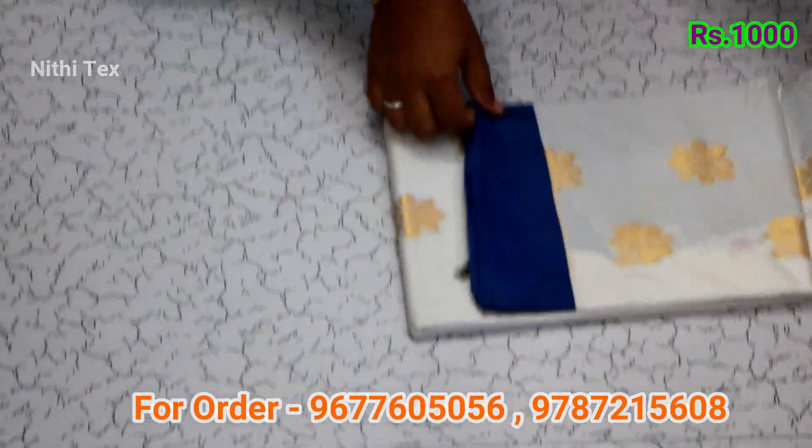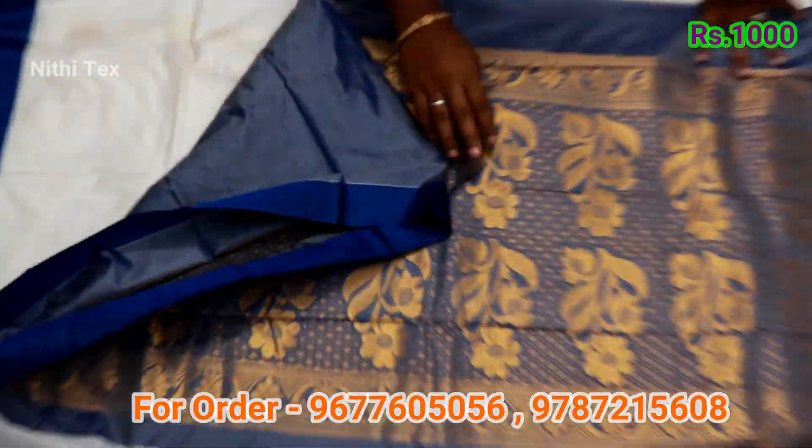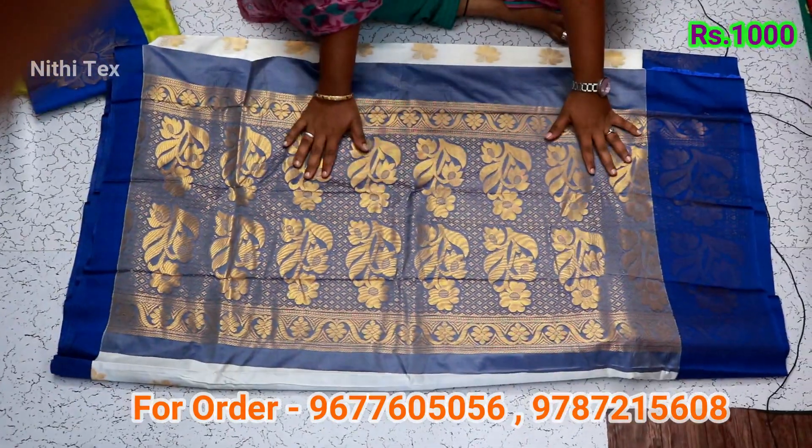White with blue combination of color. The color with white. Blouse color.